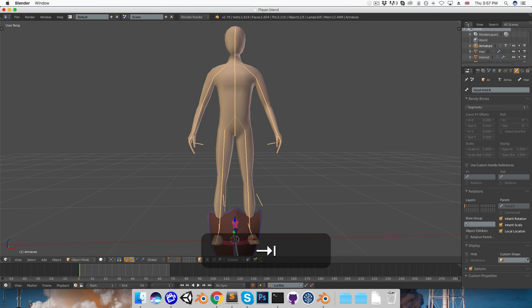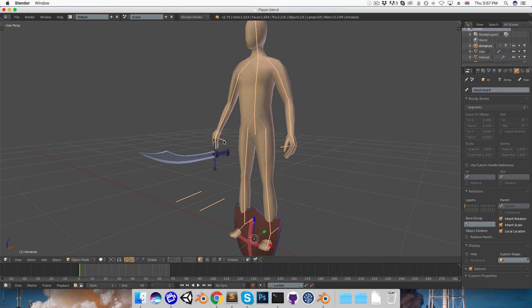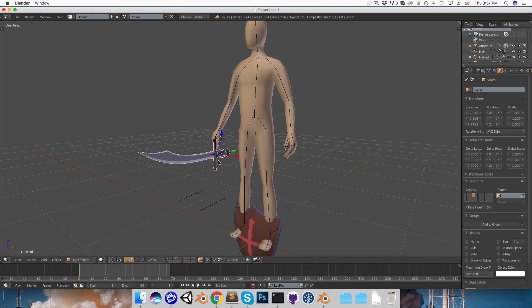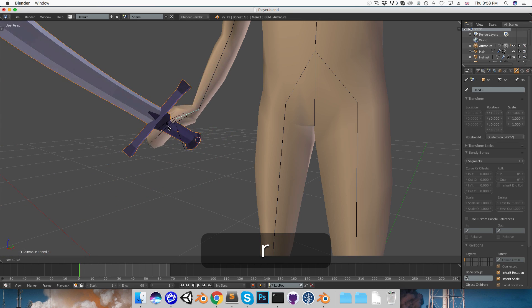Now I want to grab the sword and position it so that the origin of this object is at the head of the hand-hold bone. I'll go into pose mode with Ctrl-Tab, select the bone, Shift-S, cursor to selected, then select the sword object, Shift-S, and selection to cursor. To parent it, I'll Shift-Right-click to select the hand-hold bone, Ctrl-P, and set parent to bone. Now we can rotate and move this bone to manipulate the sword, and since that's parented to the hand bone, that works as well.